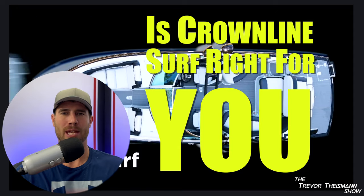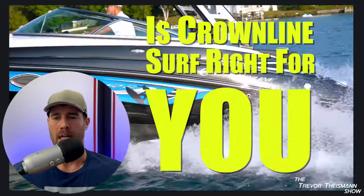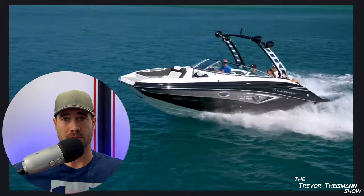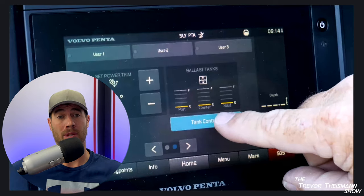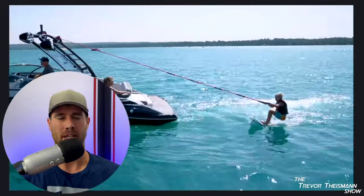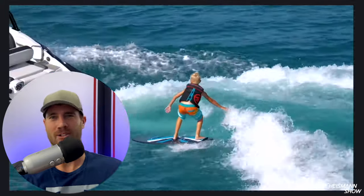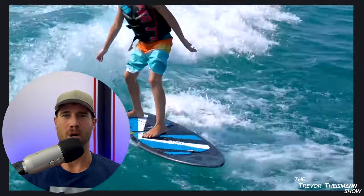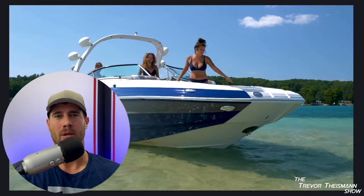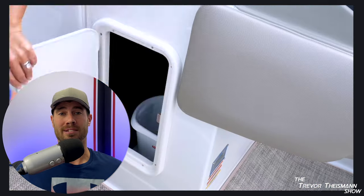Welcome back to the Trevor Tysman Show with the 2022 Crown Line Boat Show Review. It's a nice looking boat. I'm a Crown Line owner myself — I've had a Crown Line 240EX for a lot of years, so I've got a lot to compare it to. I want to see if there are any additions or perks I should be considering in another boat purchase. Once a year I try to figure out what I would do and which boat it would be. I'll give you some of the perks with Crown Lines and compare them briefly to some others.